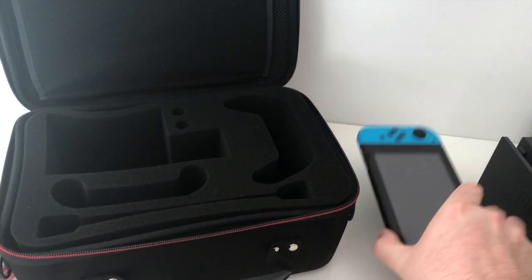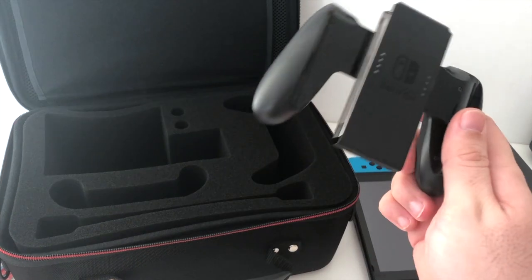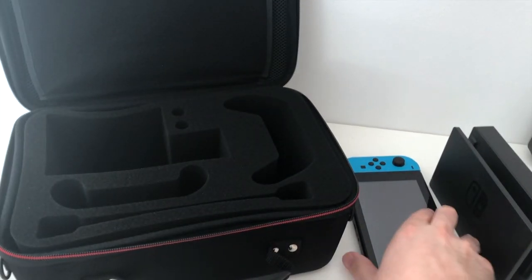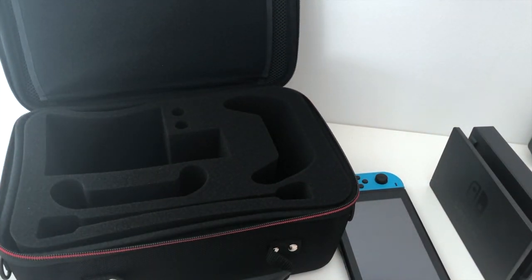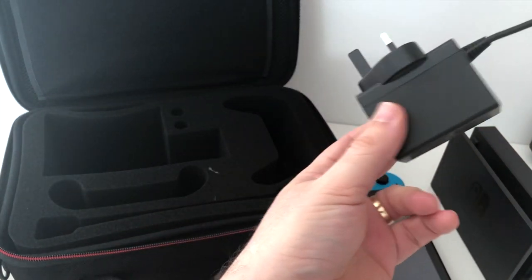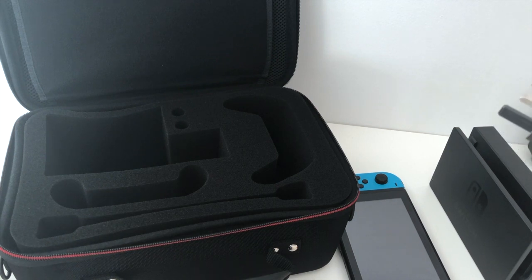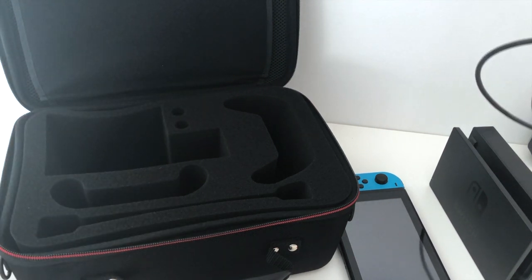So we're back. We've got the Switch, the dock, the DRAKON controller dock, and a whole heap of games to put in. The one worry I have straight off the bat is cables — especially fitting the power supply in that case. The English plugs are so massive, so that's one thing I do worry about.